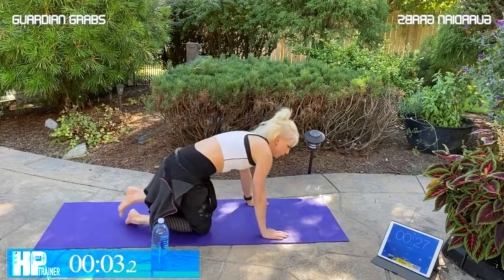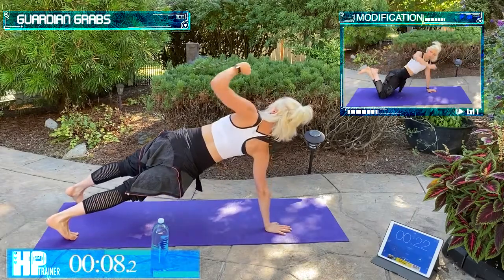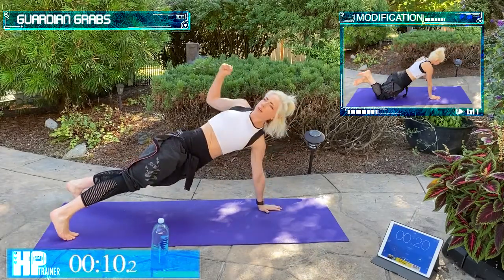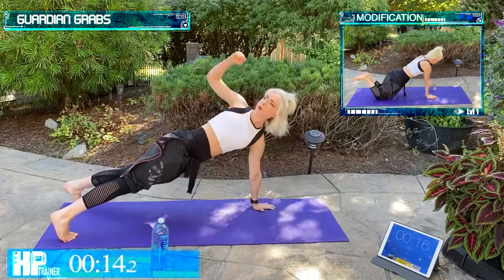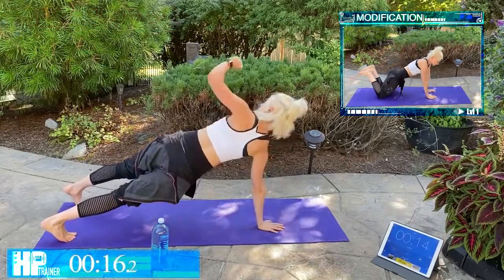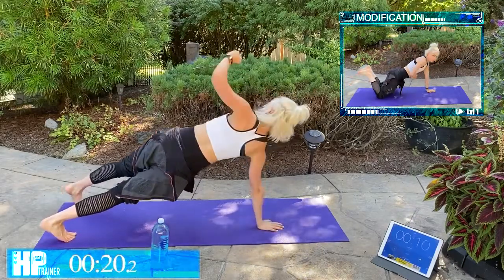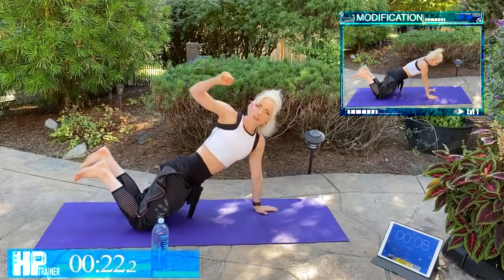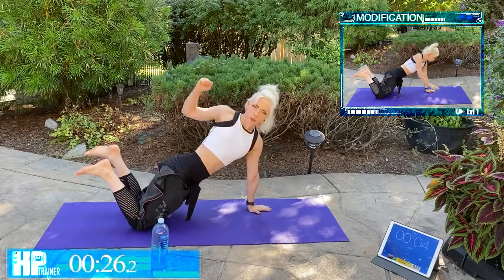Next we've got Guardian Grabs. We're going into a plank position and we're just going to reach back, squeezing those shoulder blades back together, keeping that core tight. Make sure you're breathing. Option two: you can bring it down to your knees if you just need that modification. Try not to arch your back.